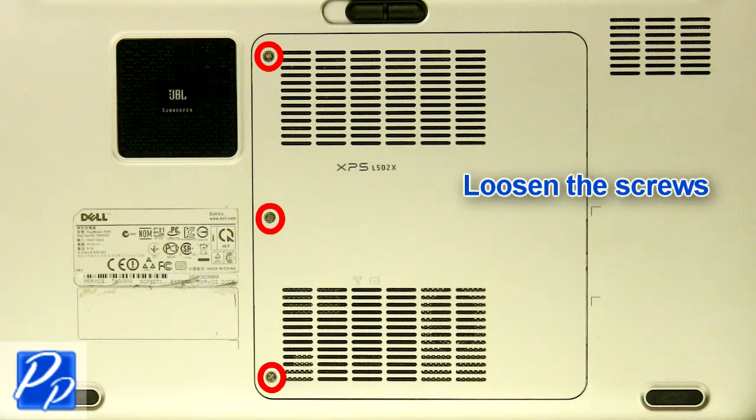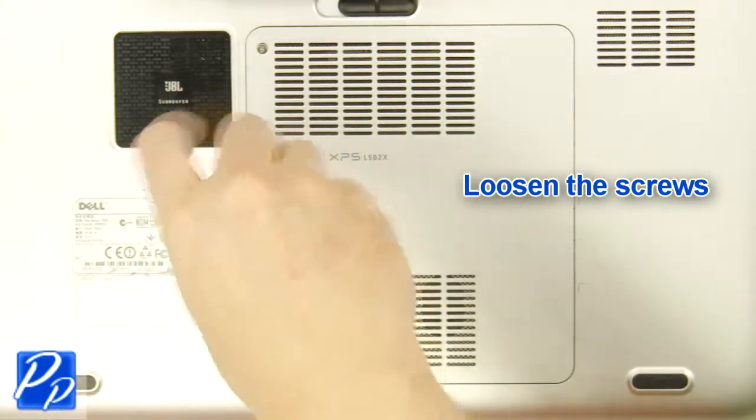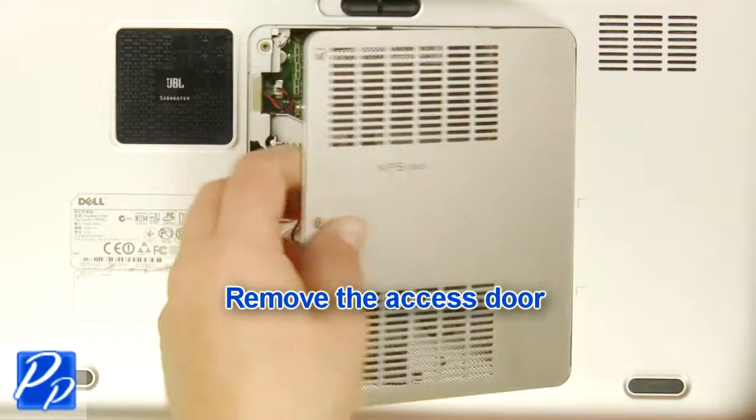Loosen the screws. Remove the access door.